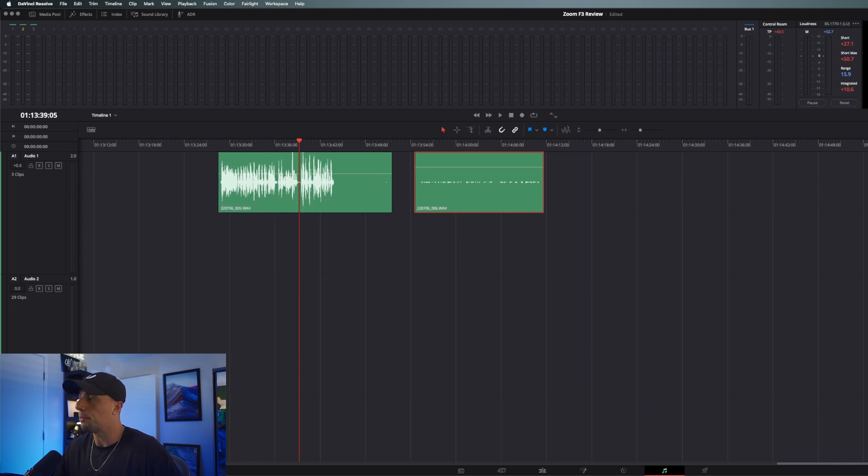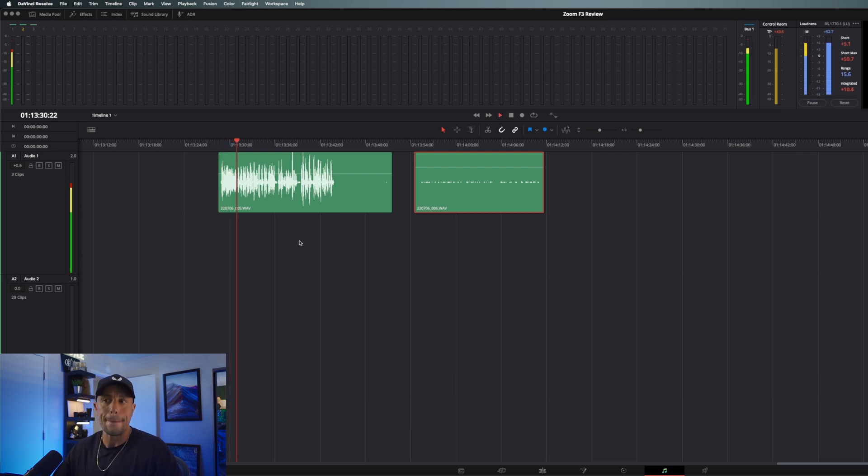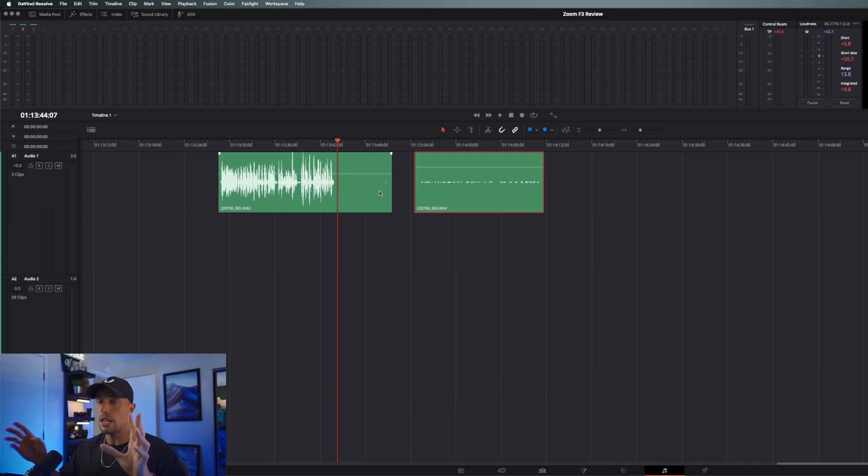This is an audio test using the Zoom F3 audio recorder and its 32-bit float, paired with the Sennheiser MKE 416 microphone. The waveform was clipping — but after bringing it back in post, it sounds really good. Now for you more audio-inclined folks, you can go in and normalize so everything is properly flattened out, do your EQs, dynamics, anything else you want to do.